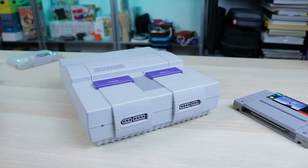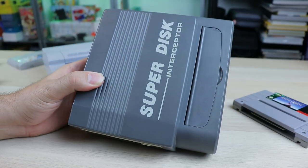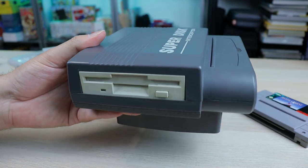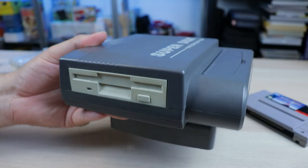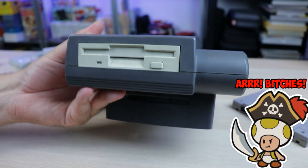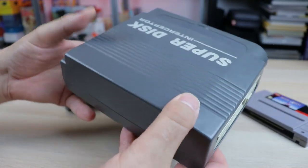But with the Super Nintendo, unbeknownst to me at the time, there were things like this — the Super Disc Interceptor. There were ways to back up your games and to play counterfeit or backed up games that were not on original media. I don't necessarily think this was very popular in the US. I never knew anybody who did any of this kind of stuff.